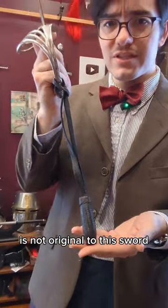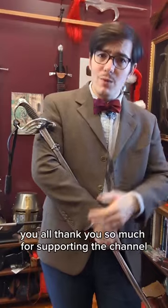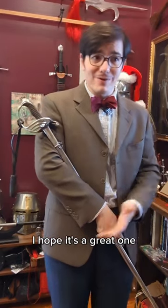The sword knot is not original to this sword, but it is an original. I was able to get a hold of this because of you all. Thank you so much for supporting the channel these past couple years, and here's to 2024 — I hope it's a great one.